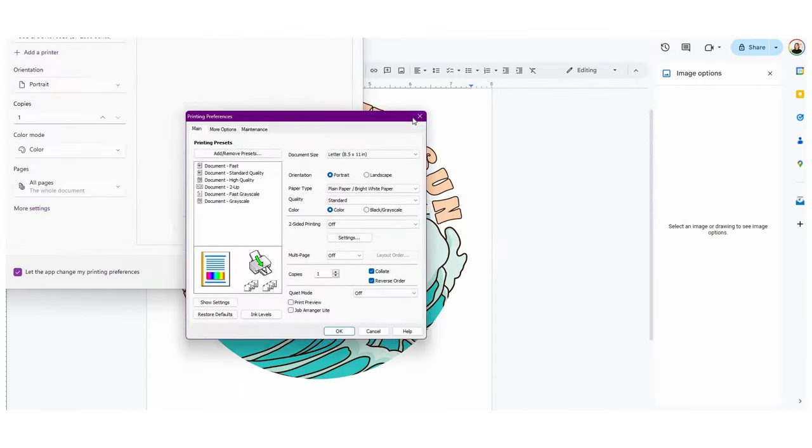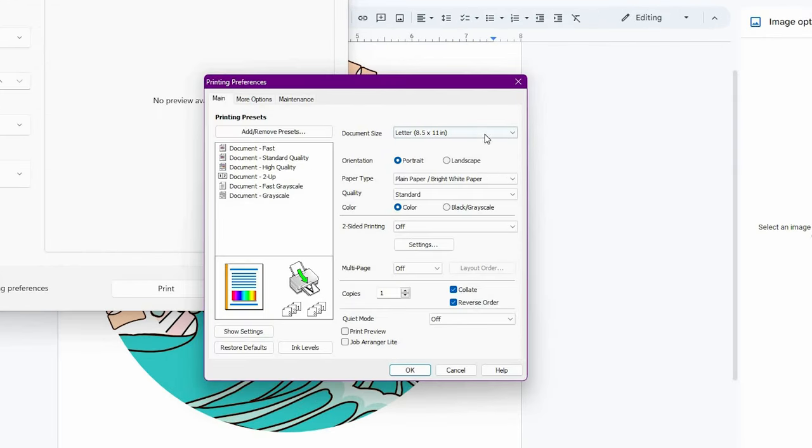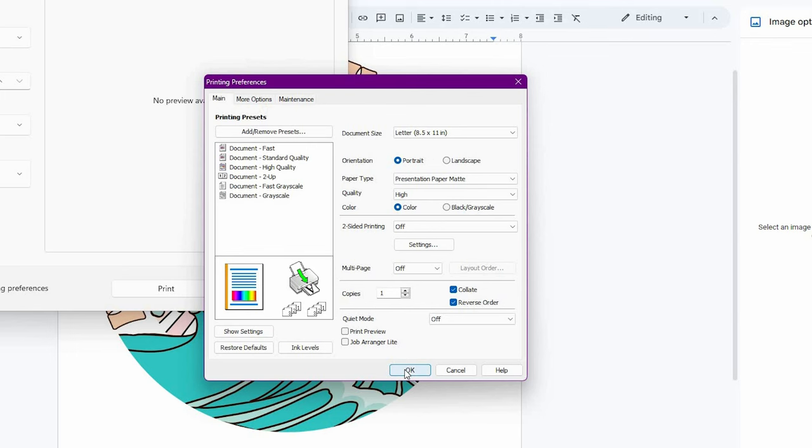Hitting 'more settings' brings me to my Epson settings. I want to make sure I have 8.5 by 11 paper, portrait is selected, and I'm using matte sublimation paper — so I want to select matte high quality in color. The rest of these can stay as they are. Then up in 'more options' I want to make sure that I'm mirroring this image, and now we can go ahead and print.